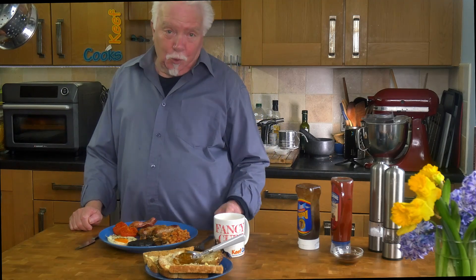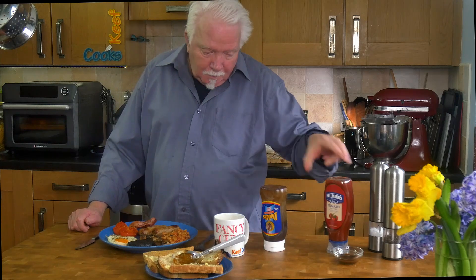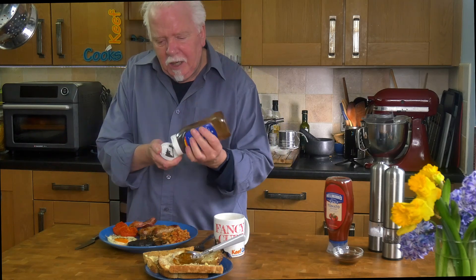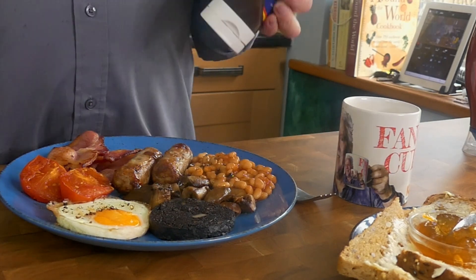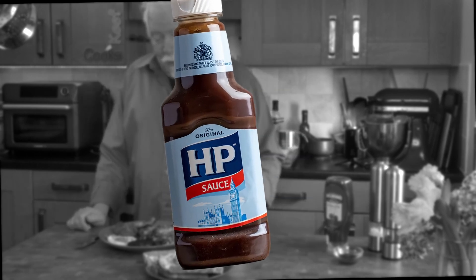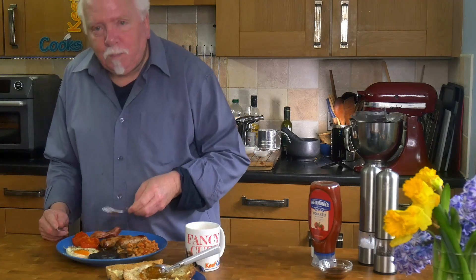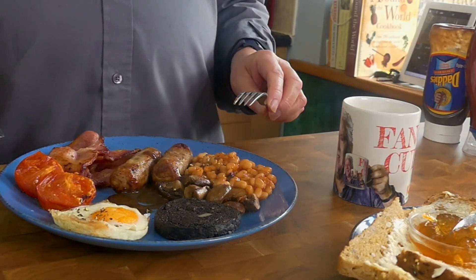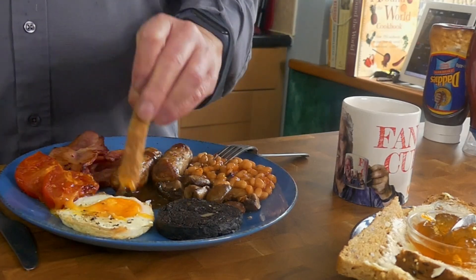Okay, it's taste time. It's always served with a sauce, not a hot sauce - the sauce out of a bottle. There's the brown one or the red one, and I think the brown one is probably the most popular - it's kind of fruity and tart and quite unusual. So this is Daddy's, this brand. The other major brand is HP - not Hewlett Packard, it's HP - which stands for Houses of Parliament. I'm not concerned about the egg; I've done a few of these and you can get a nice runny yolk, which is what I look for in a fried egg.